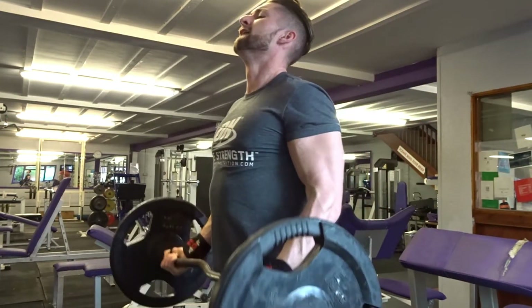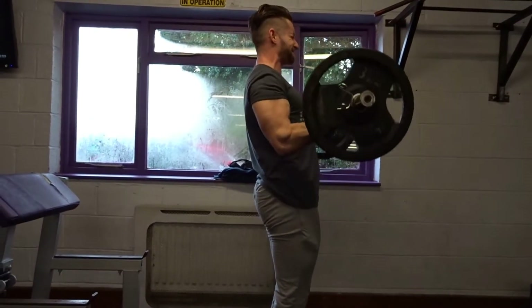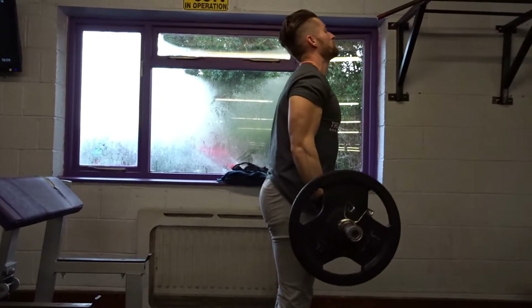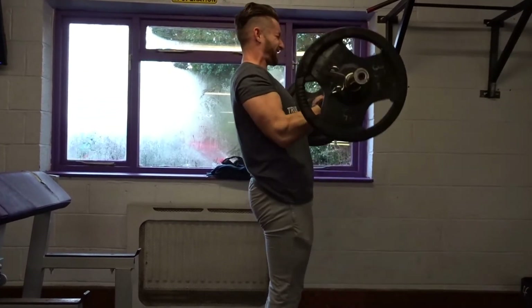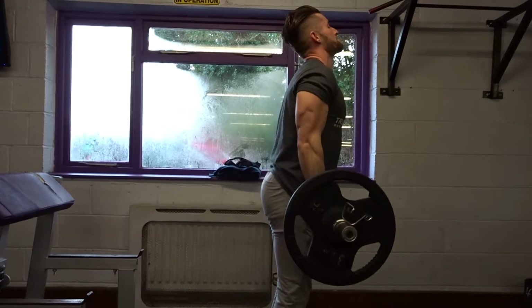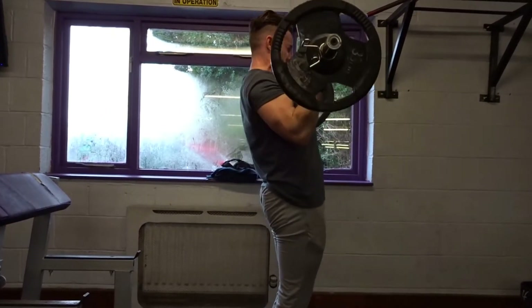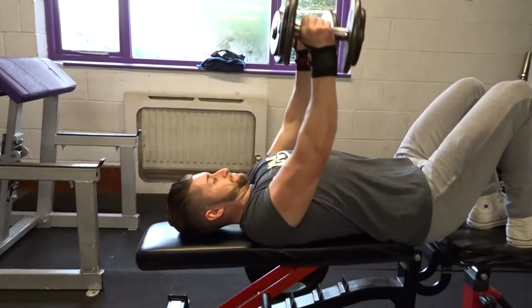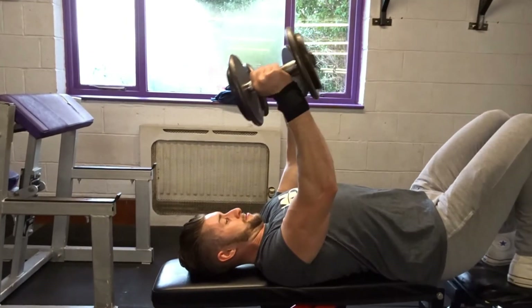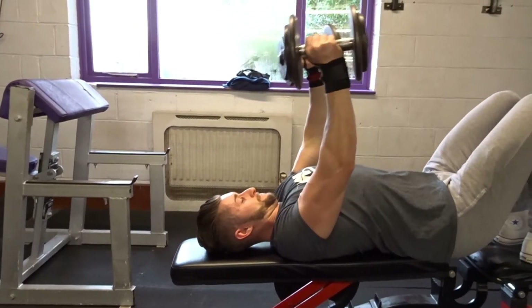Moving on, the second superset was some EZ bar curls going for about 8 to 10 reps. You can see my form is swaying a little bit — basically I'm using this exercise as the mass builder for my biceps, so I'm trying to get a little bit more weight rather than strict controlled form. The form is still decent, just not super strict. Then going straight into the second exercise, which is kind of like a skull crusher into a press.